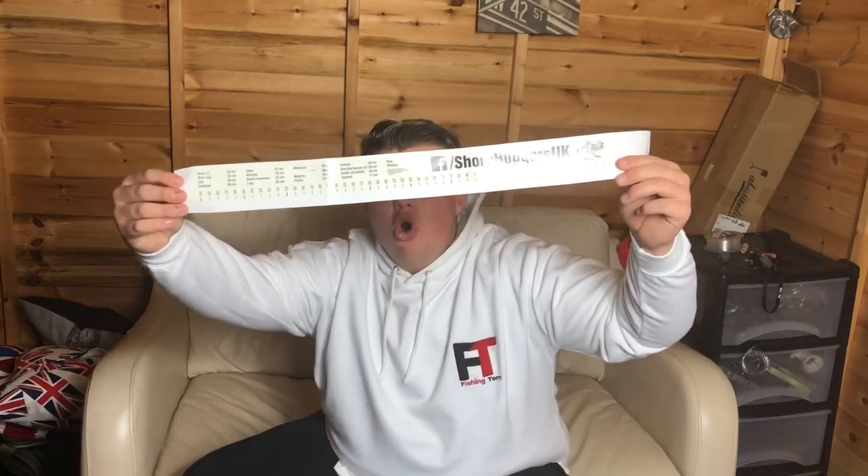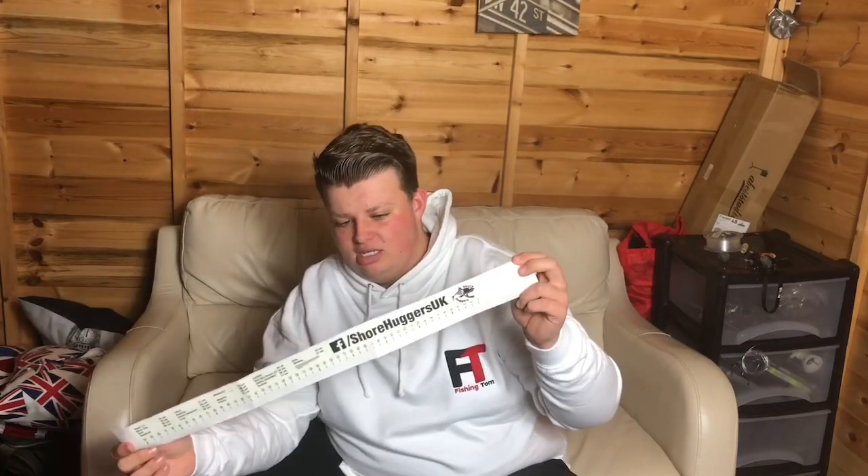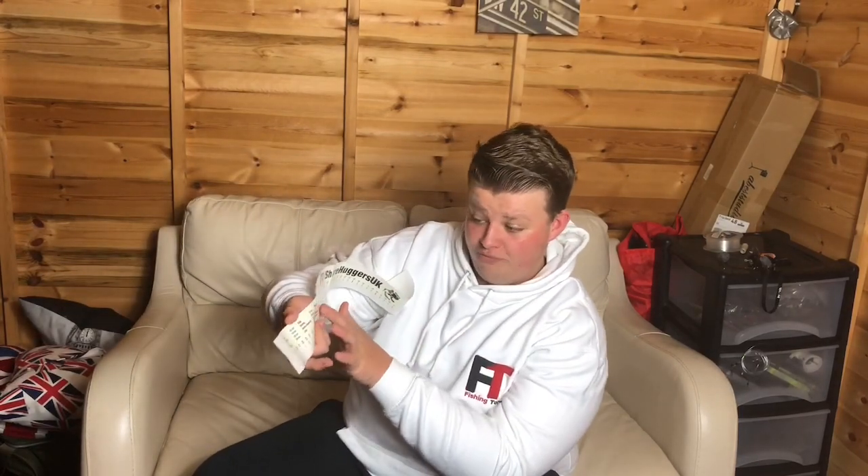This one was from Showhuggers UK — this is their measuring tape which goes on your rod stand. They do two different variants: the first is the slimline at £3.99, and this one is the medium at £5.99. These are 50 centimetre rulers, and on them they include measurements for fish you can catch — from black bass to cod, hay coarse, mackerel, plaice, pollock, sardines, sole, whiting — loads and loads.